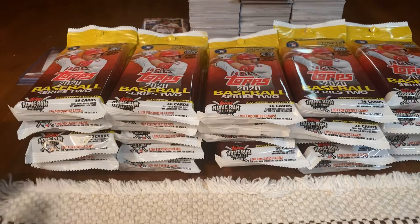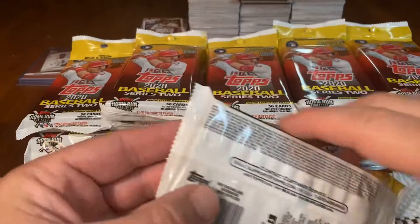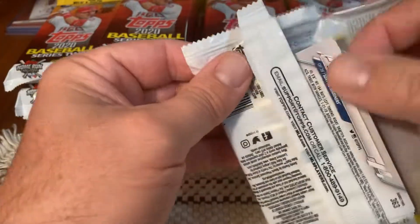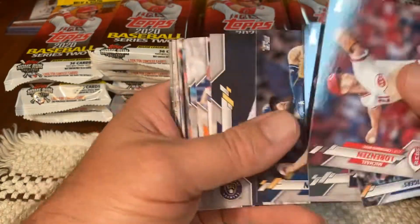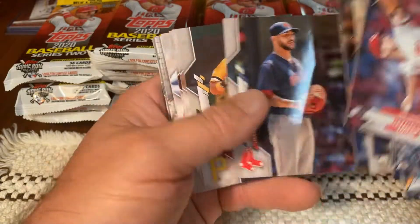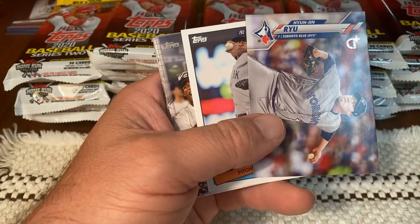Welcome back to the second episode of the 2020 Topps Series 2 Fat Packs. We opened up 25 last time, and we're doing 25 again today. We're hoping to pull those Luis Robert rookie cards — only pulled one last night. Let's hope we pick up the pace. Let's see what we get out of these 25 fat packs. Go back and watch episode one — we only hit one Luis Robert out of there. Pulled an SSP. And here we go.